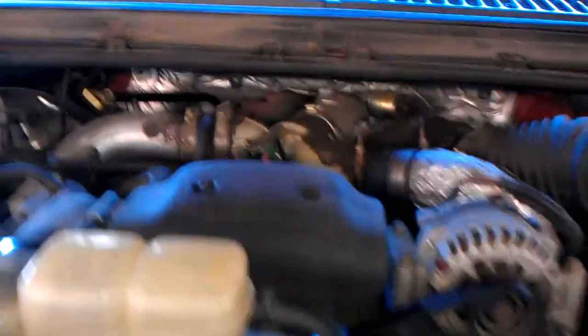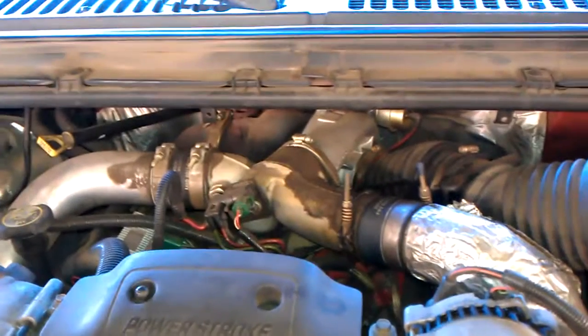That's pretty much it guys, it's a 2000 7.3. They don't make them like they used to, so other than that, that's pretty much it guys.